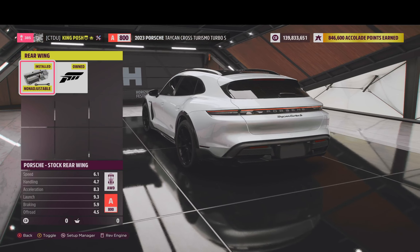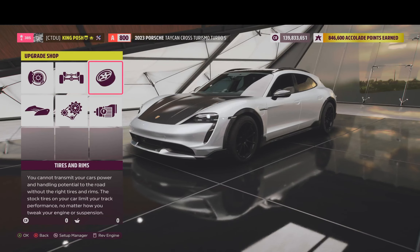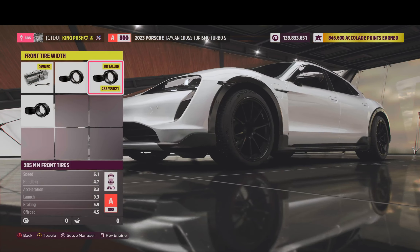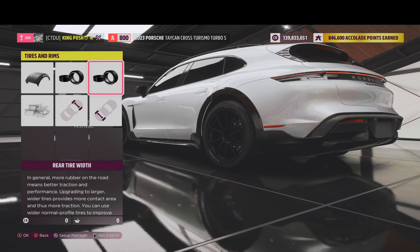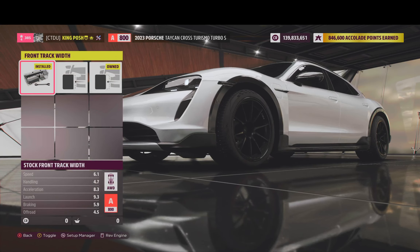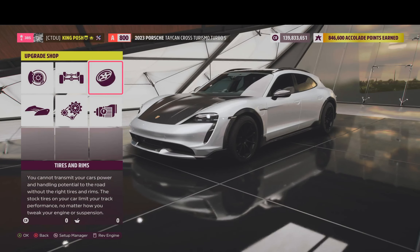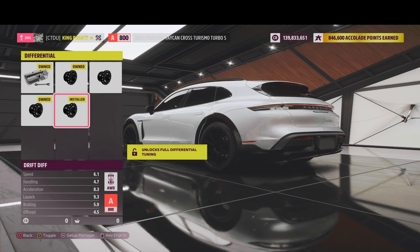Just stock front bumper in the front and also in the rear — it's just stock. We've got the snow tire compound in there. We got 285s in the front and 305s in the rear. I just went with my Wed Sport TC105Ns — they save a lot of weight. We've got the stock track width in the front and stock track width in the rear on this one, just to maximize the slide. We've got the race driveline and a drift differential.